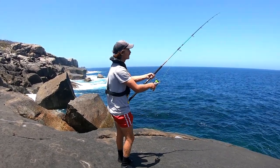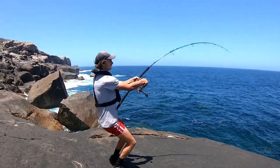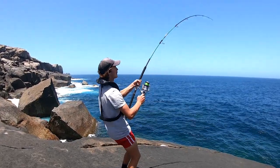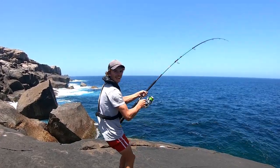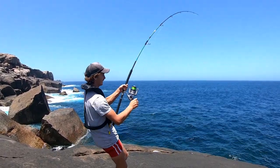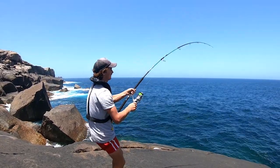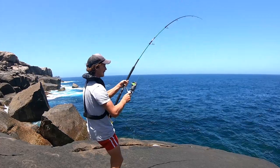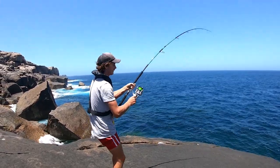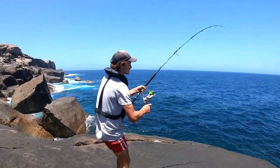Just got a hit on the salmon trout. Here we go, here we go. Yep, we're on. Good job, sir! First fish! One eight thousand.